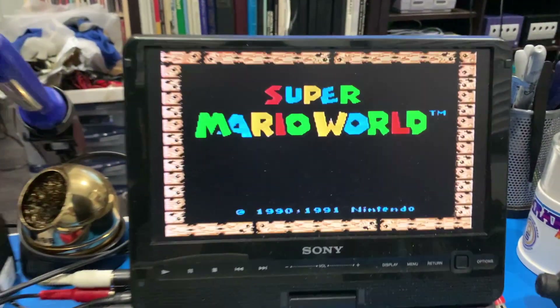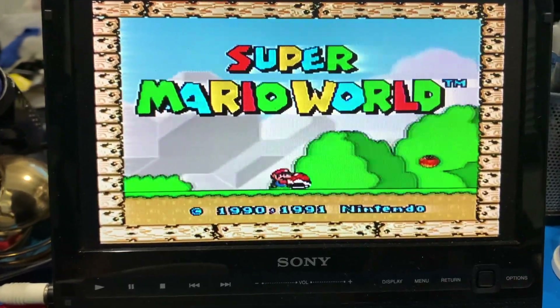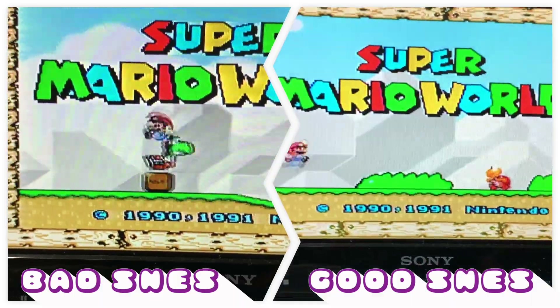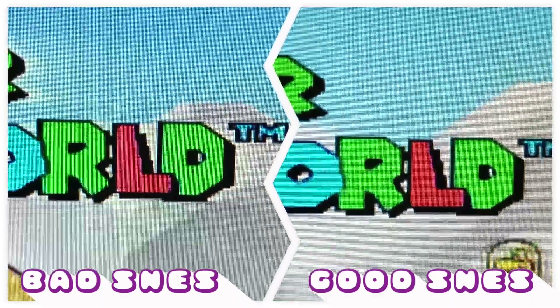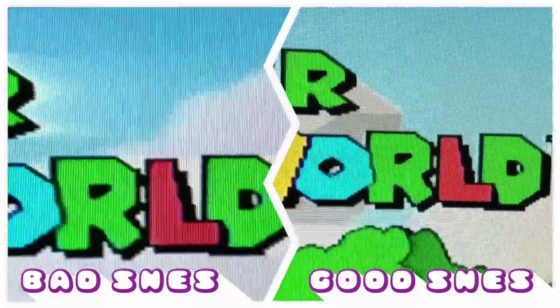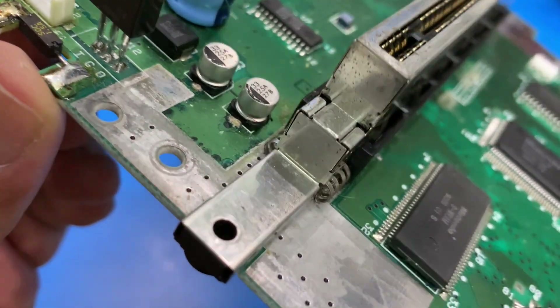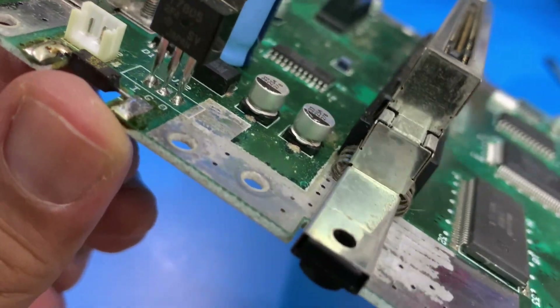Hey, what's up YouTube. Real quick, here's an NES whose composite video output is streaked versus one that's working properly. Notice the white horizontal streaking around the title Super Mario World. Well, look at what we have here — two leaking capacitors.